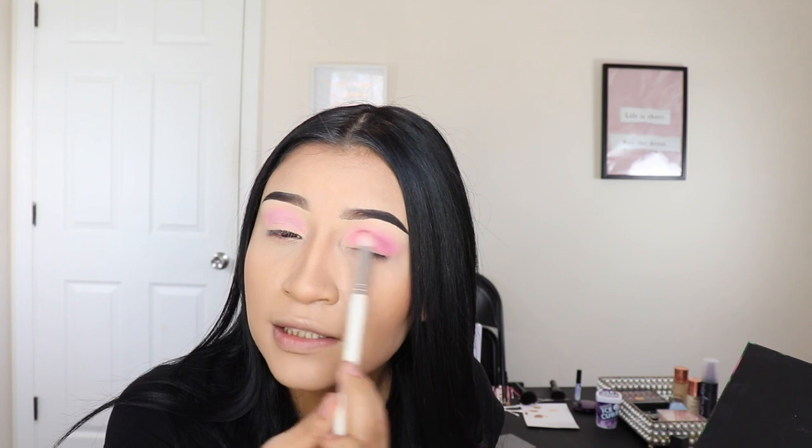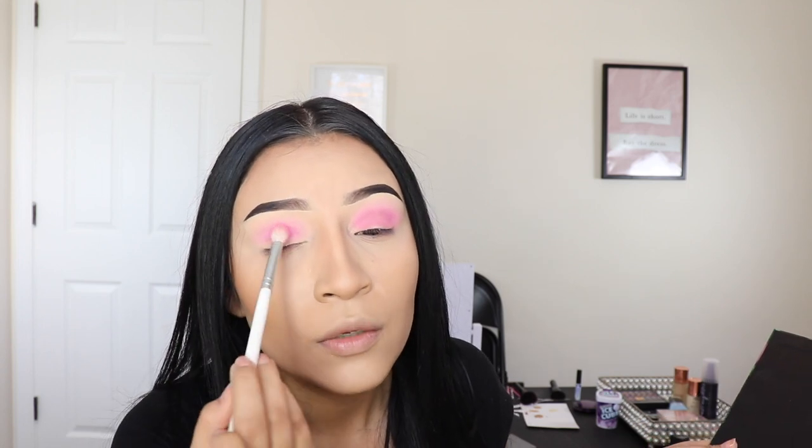Just keep blending side to side, little circles, and then we're going to do the same thing on the other side and add a little bit more just to make it a little bit darker. But this is like the simplest Valentine's Day makeup you could possibly do.